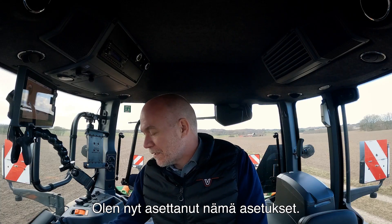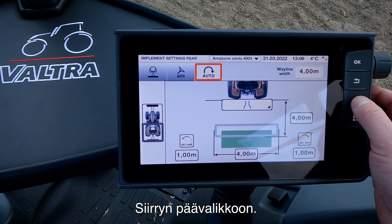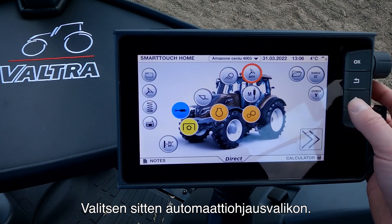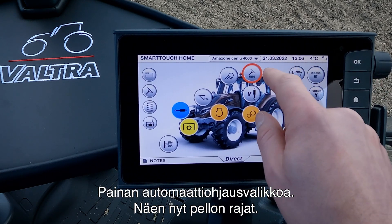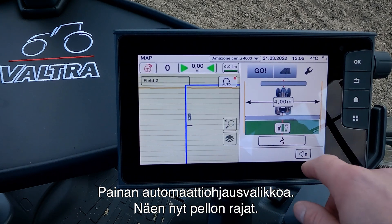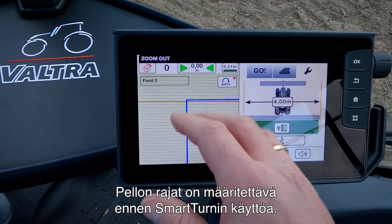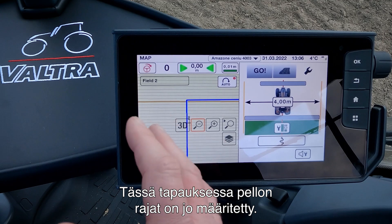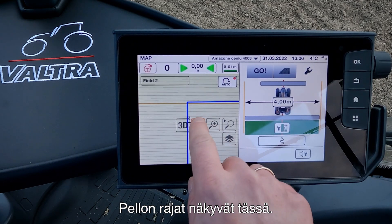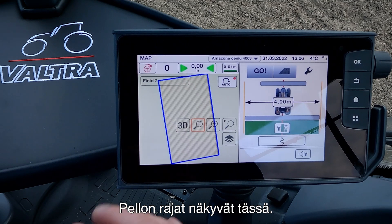Now we have set up these settings. I will go to the main menu and then into our Auto Steering menu. We press on our Auto Steering menu and now we can see the field boundary. You need to have a field boundary before you are able to use Smart Turn. In this case I have already made the field boundary, and you can see when I zoom up that this is the field boundary for this field.